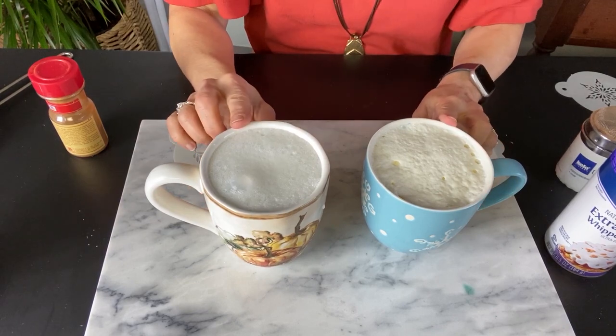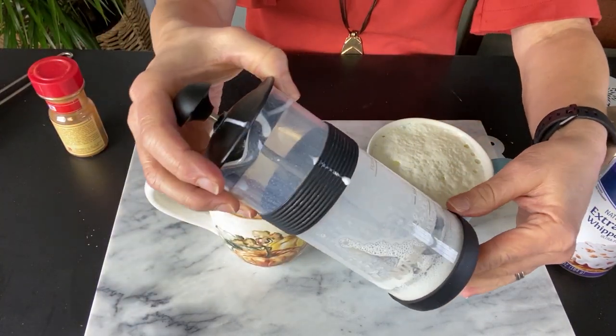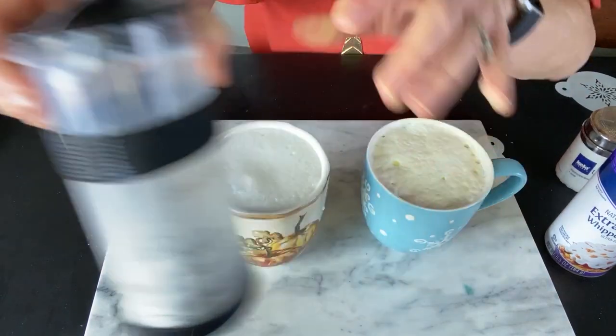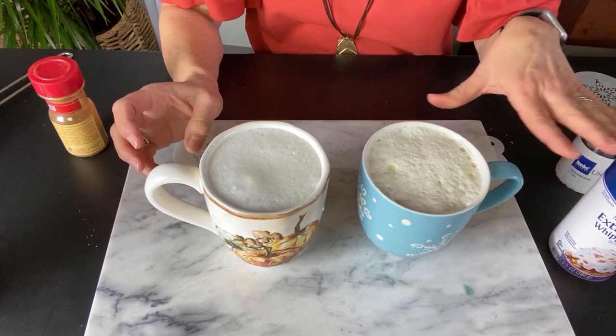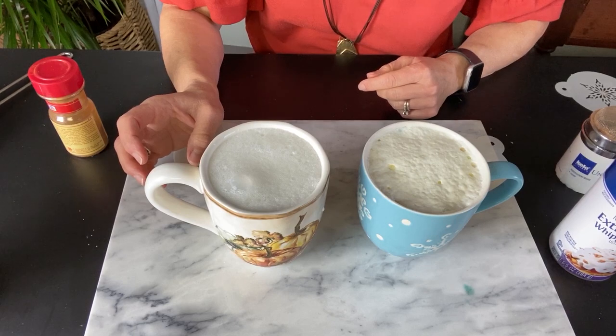Here I have two cups: one with froth — all I did was add some creamer, and Jess was so nice she brought in her ninja frother, put that in there, frothed it up, and poured it on top of my cider. And here I have hot cocoa with just whipped cream on there, and I flattened it off so that we have a nice flat surface to work with.